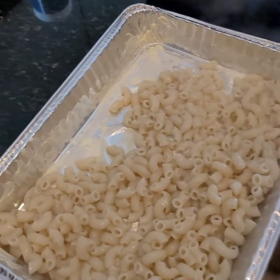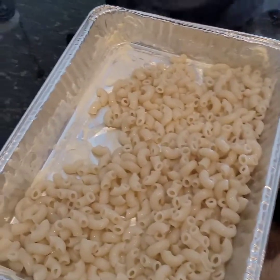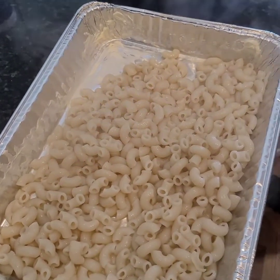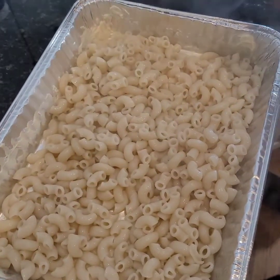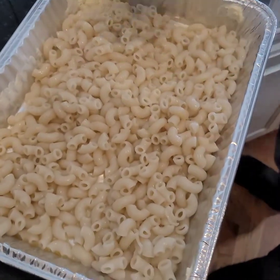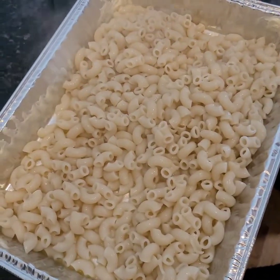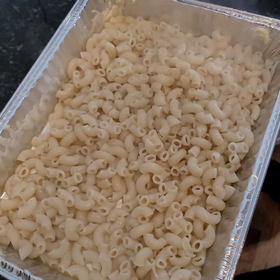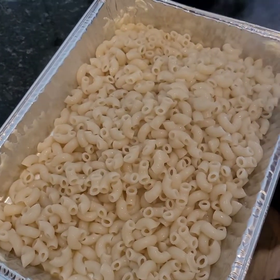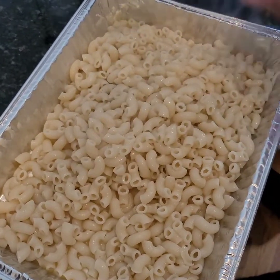How many eggs do you put in that? I put like two or three. Some people don't even put eggs in there, and you really don't have to if you don't want to. You can omit the eggs y'all if you're not an egg person.